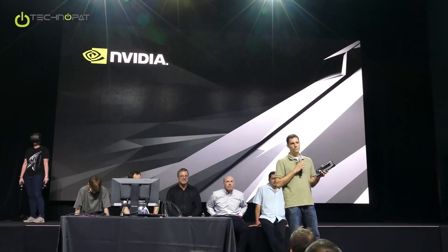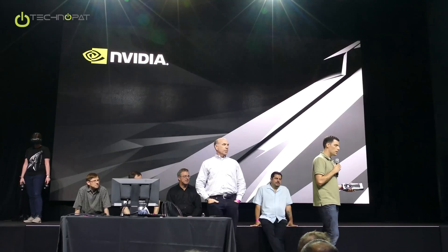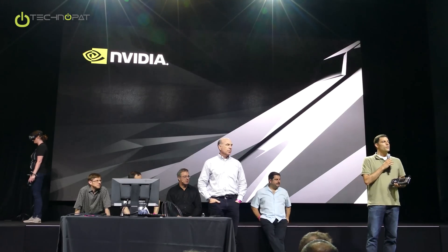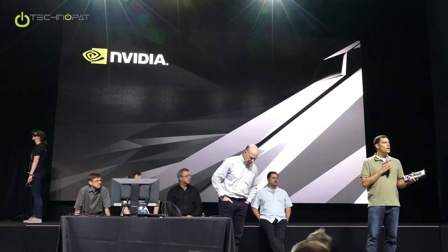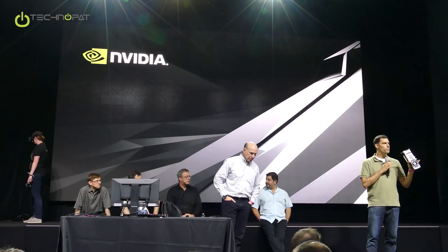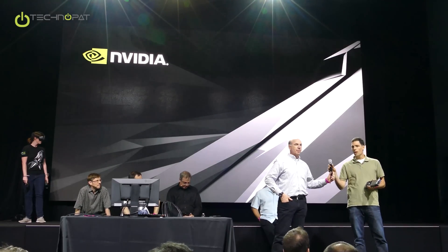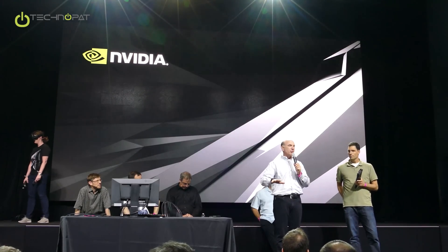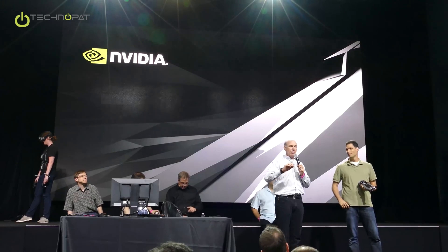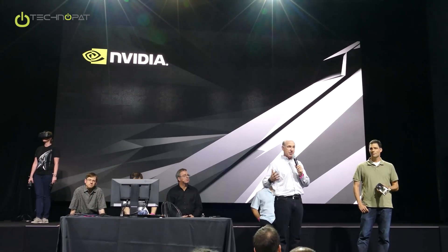Is this NDA? Yes, this is NDA — we can't talk about what the Founder's Edition means in detail right now. The partner cards will be available starting on May 27th, and you'll also be able to get the card on NVIDIA.com starting May 27th. As for when partner cards will be available, you ought to ask the partners directly. We've enabled them and we believe their boards will start showing on the 27th, but we can't speak for them specifically.